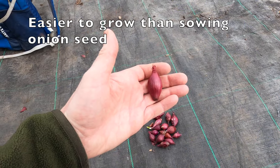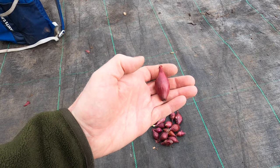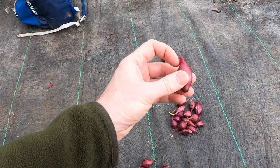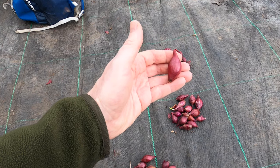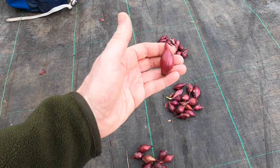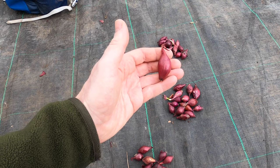Onion sets are just heat-treated miniature onions. The heat treatment stops their growth, and when you plant them they start growing. They need to be planted with the stubby, slightly flattened end downwards and the pointy end upwards. They should be planted to a depth with the tips just below the top of the soil. Here on my allotment, because the ground is so dry, I plant them a little deeper than that — about an inch down — because I reckon that gives the roots more moisture.